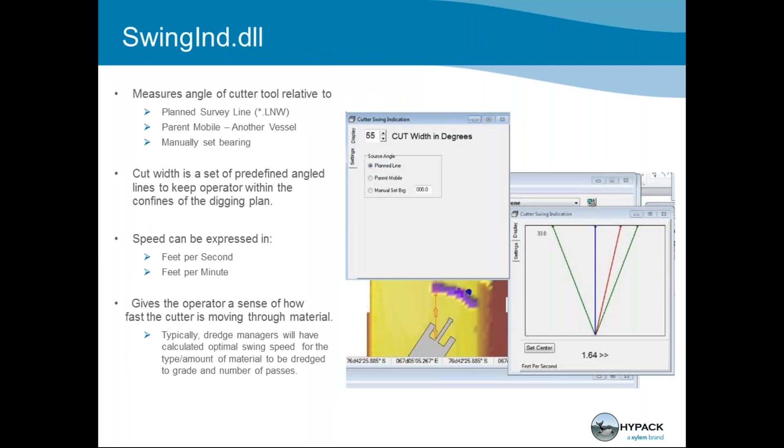The swing indicator DLL lets you set up ranges and cup width — a predefined angle set of lines so the operator can have an acceptable range to work within. It references another mobile, a manually set position, or a planned line. It also expresses your speed in feet per second or per minute, giving the operator an idea of how fast the cutter is moving through the material — computing speed and angular offsets from where you should be to keep you in an efficient range.